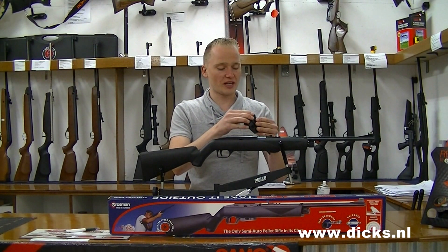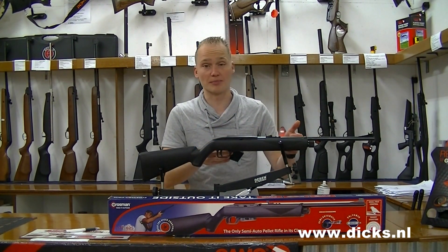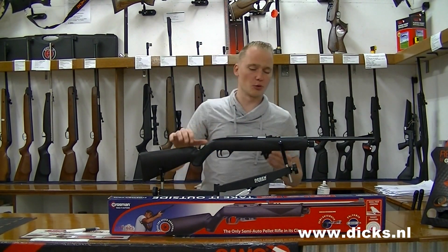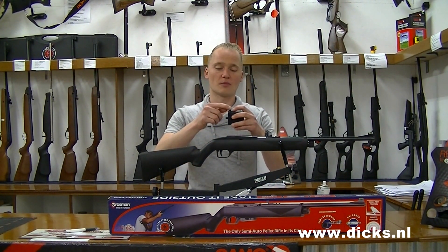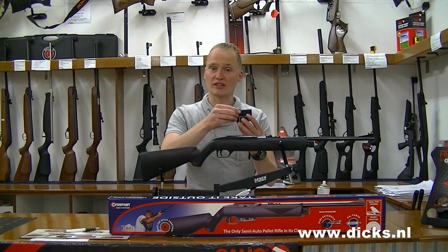The gun can fire approximately 40 to 45 shots with one CO2 cartridge. You can also notice that at a certain point the pressure drops. What can happen is that when the CO2 cartridge is almost empty, at a certain point there is a loss of power at the beginning of the shot, so accuracy and velocity suffer.